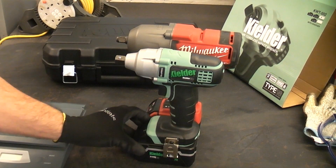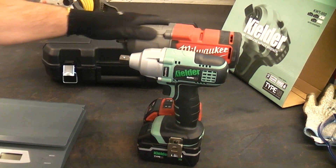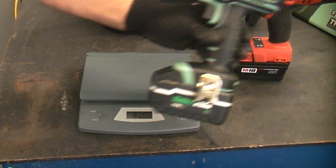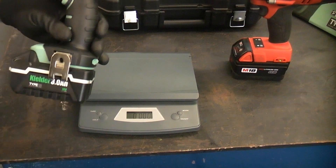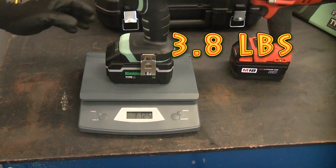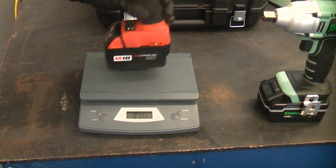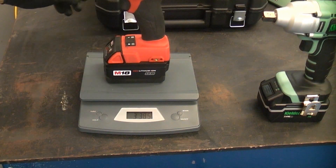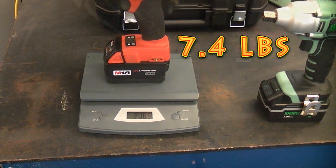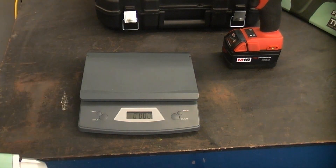Taking a look at the size of the two machines, you can see that the Kielder is a lot smaller than the Milwaukee, meaning you can get it into a lot more confined spaces. If you're using a machine like this all day long, you want it to be as light as possible — the Kielder weighs in at 1.725 kilograms, while the Milwaukee weighs in at 3.365 kilograms, so the Kielder is considerably lighter.